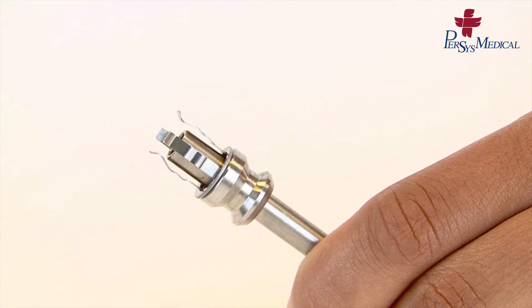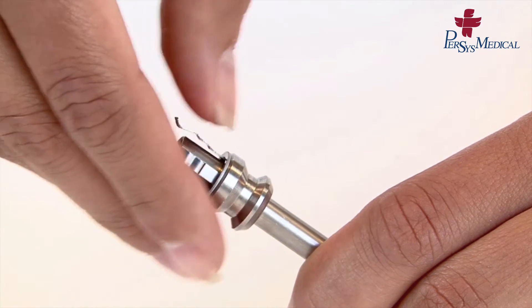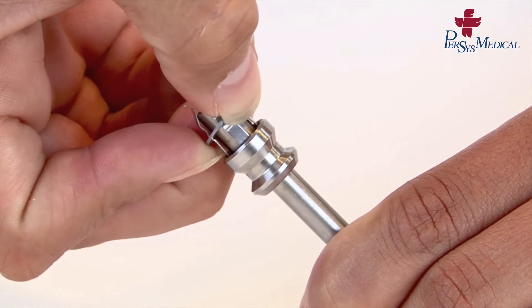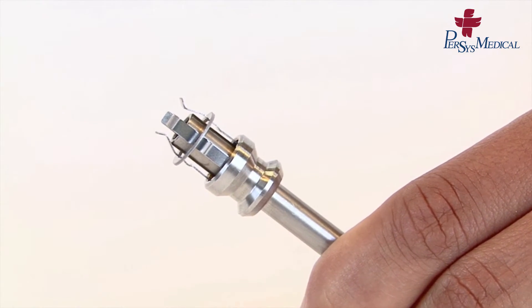Take the piston and raise the washer so that it sits halfway up the clasp. It should sit in the special groove provided.